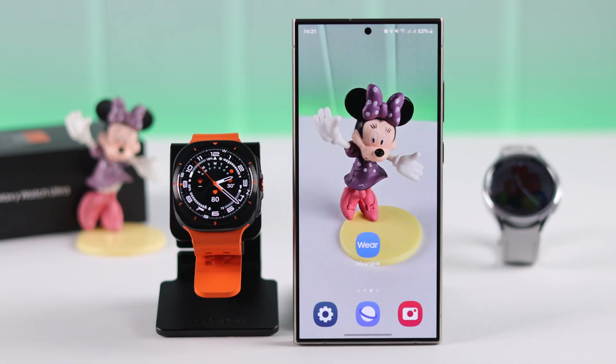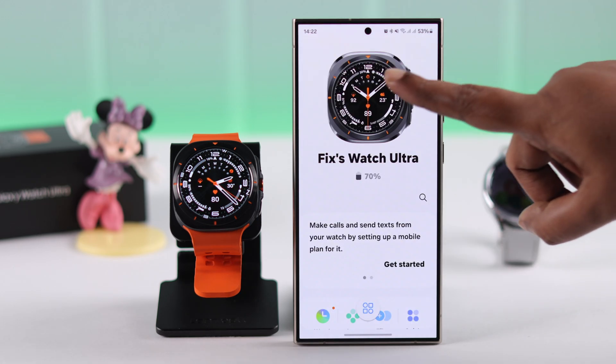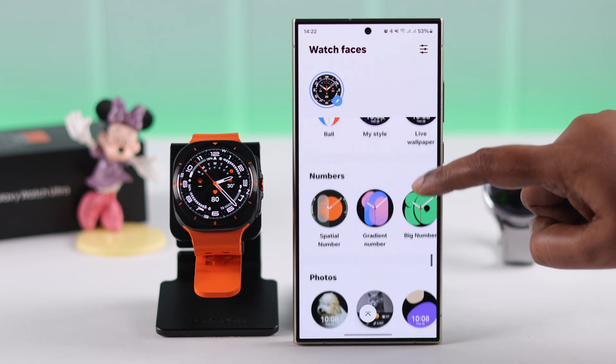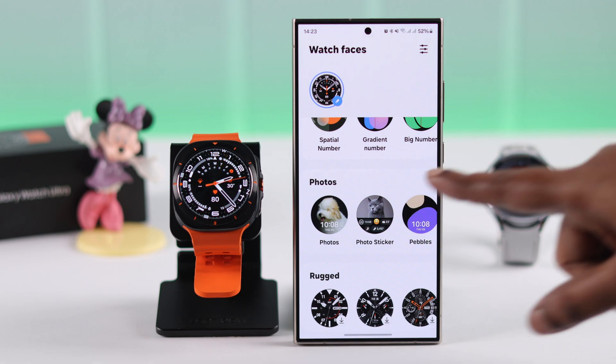If you want to add the photos without transferring them to your watch first, open the Wearable app on your device and tap on the current watch face. In the list of available watch faces, look for designs that support custom photos. Under Photos, these three designs support custom images.